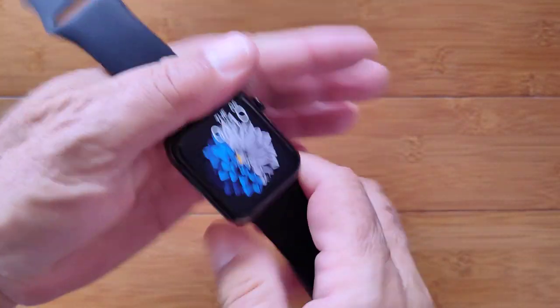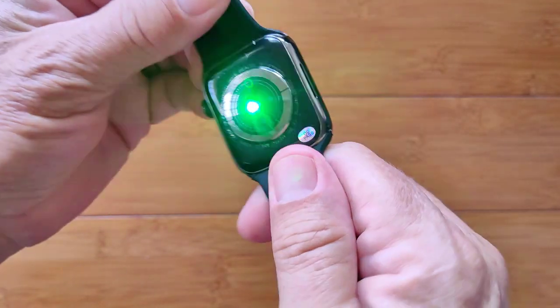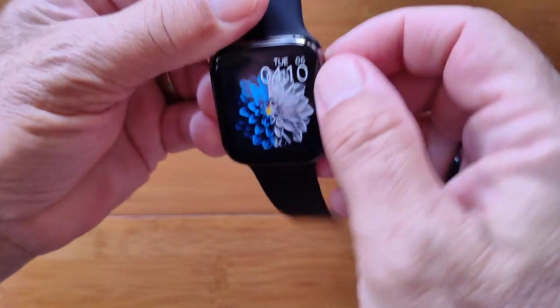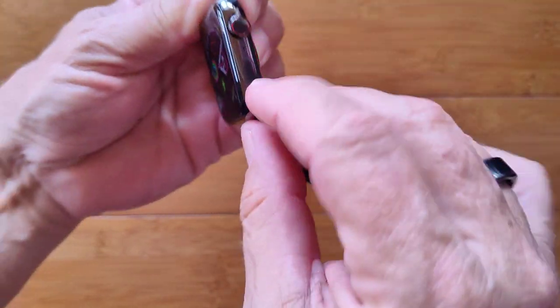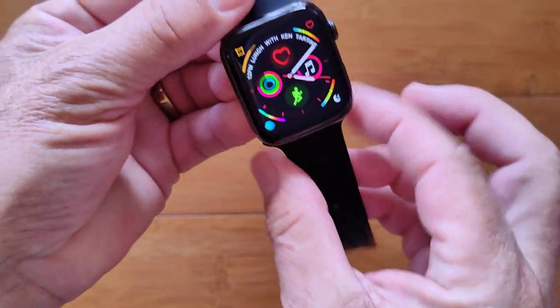In terms of overall layout it uses the Apple Band style. You have all the different diodes and two buttons on here — one to turn it on and change the watch faces, and another for monitoring and going back and forth into your apps.